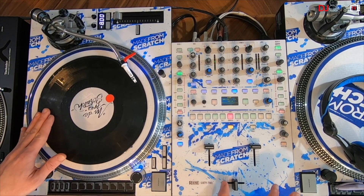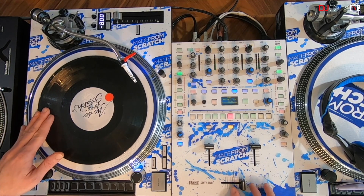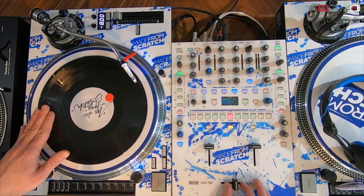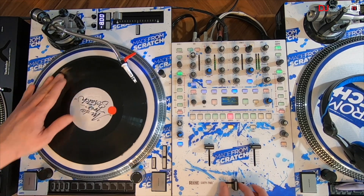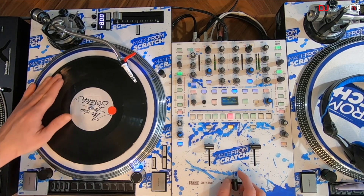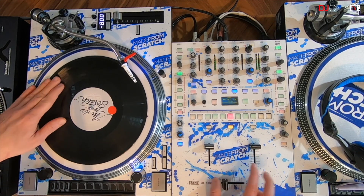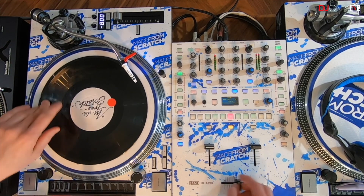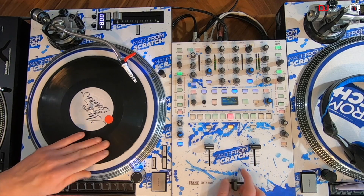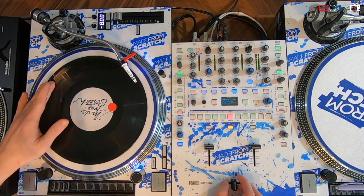So we start with the baby scratch, and then one transform forward and one back. Keep the crossfader open when you start the transforms. Let's do it faster and faster. Now in full speed, you can also do it in reverse. Now let me show you on a beat right now.